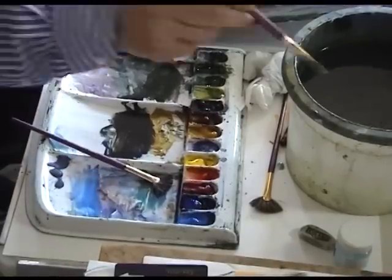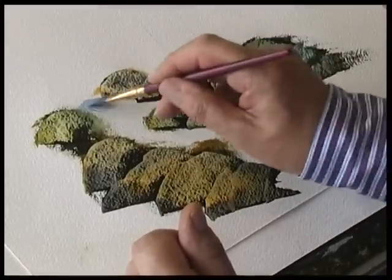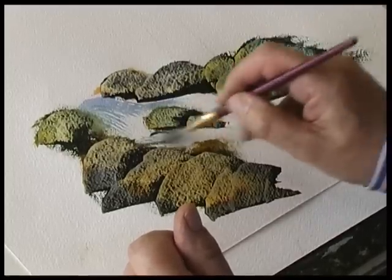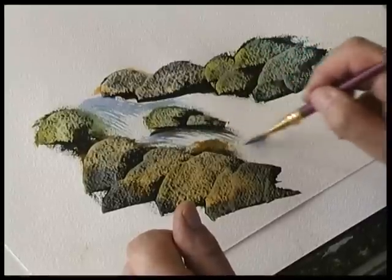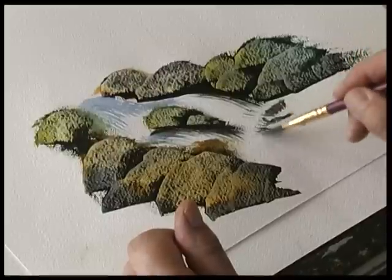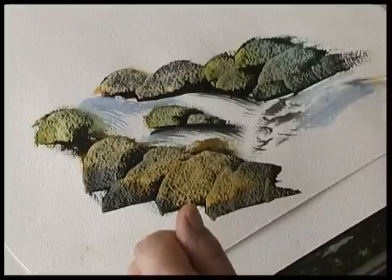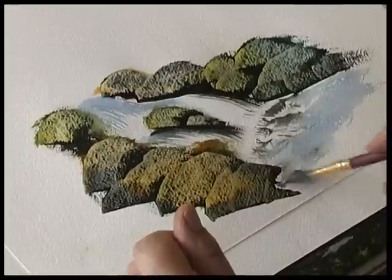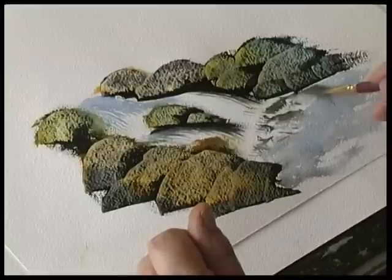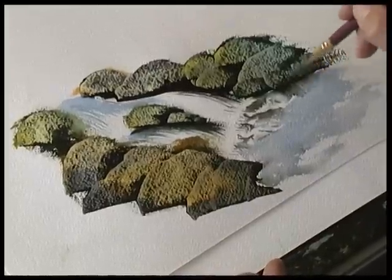Some blue — this is cobalt blue. Drag the brush over like that. The water rushes through the gap, down into the rock pool. And with the brush, if you run the brush up to the edge of the rocks and the paint is still wet, then just pull that color down for the reflections.